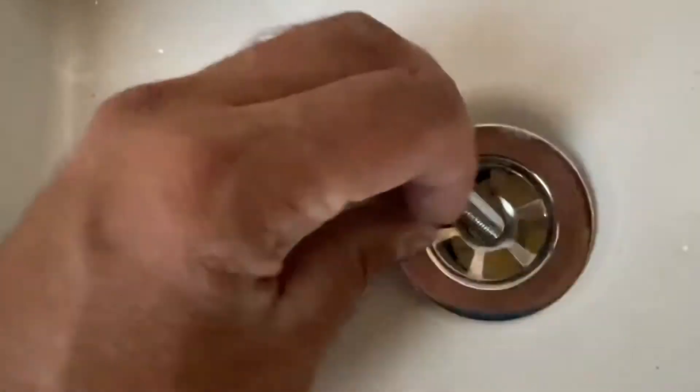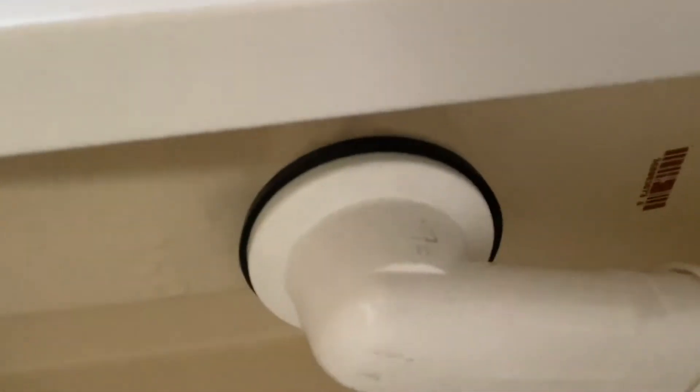With that gasket on, you put this thing in — this is the top of the drain. You've got to get that to line up with the hole below. Give it a quick screw; they give you a tool for this. This is the tool they give you, so you can use that. You want to make sure that the bottom is still lining up perfectly with the gasket.